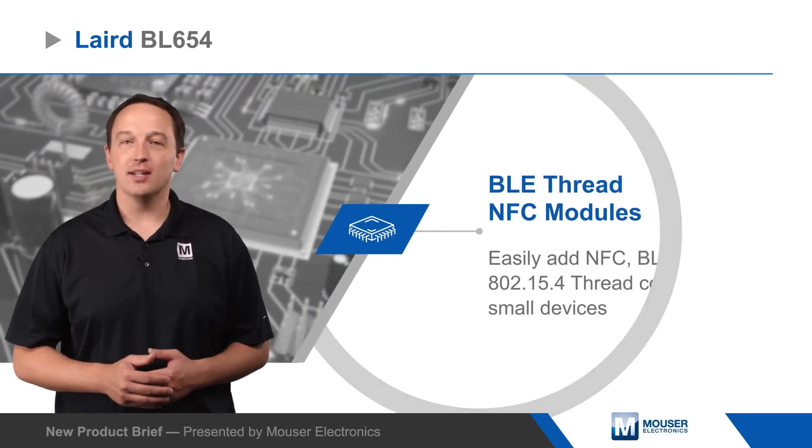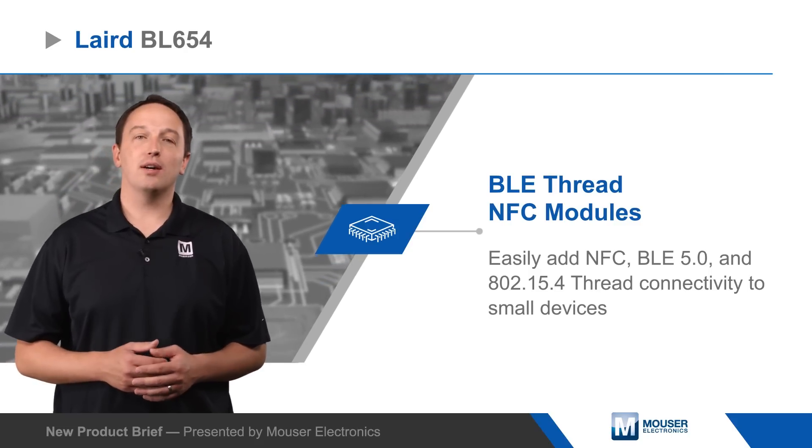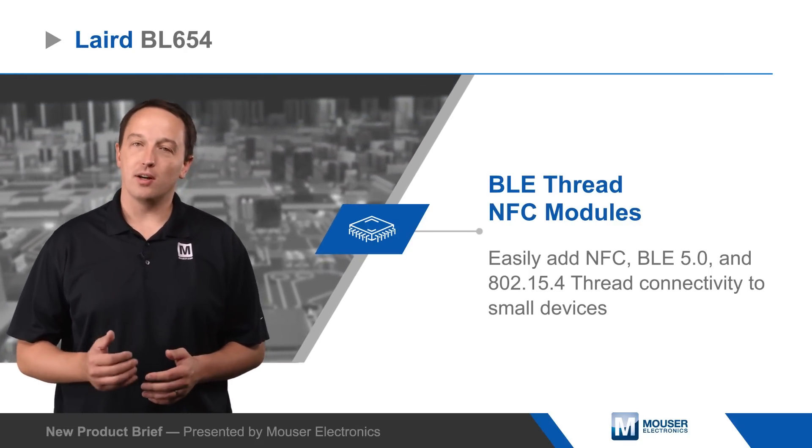Layered BL654 BLE Thread NFC modules let developers easily add NFC, Bluetooth 5.0, and 802.15.4 Thread connectivity to small devices while consuming very little power.